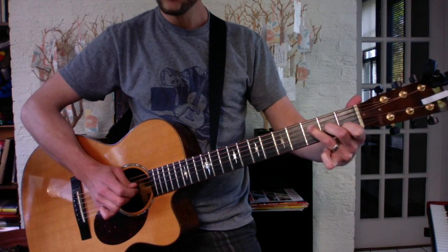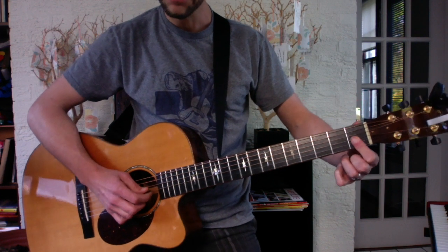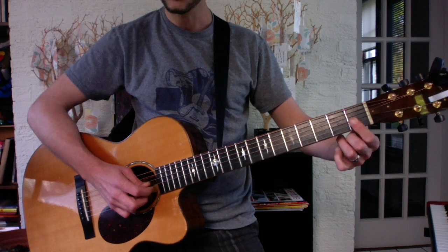And then you have F, which turns into F minor. The way that you do that is you just flatten your first finger — like a flat finger A — but at the first fret, covering strings 3, 2, 1.